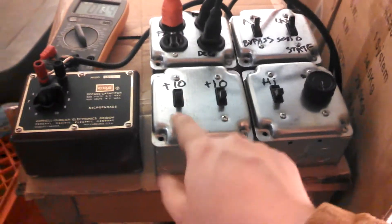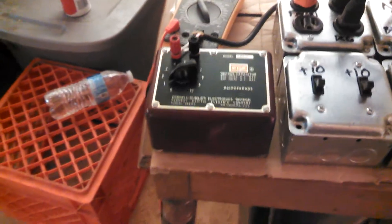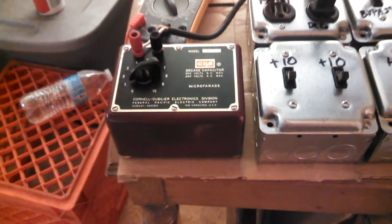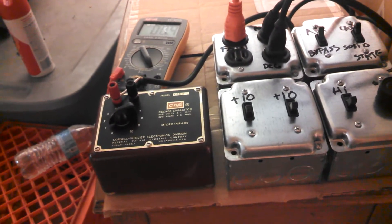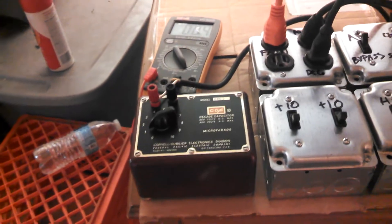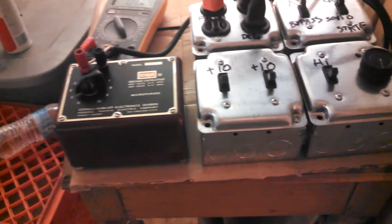I was originally going to build it with increments of one and a half microfarads so you could do one, one and a half, two, two and a half. The reason I didn't is because I realized that the tolerance on these capacitors is more than a half. For example, a nominal one microfarad might be one and a half just out of the box, and that's within acceptable tolerances — a 10 microfarad capacitor might be an 11 or a nine. I did check these; most are pretty within spec but some are more than a half off. That's the same with my controls when I've tested them. Tolerances on capacitors are, I think, plus or minus 10 percent — so a 10 could be a nine or 11 and still be within spec.